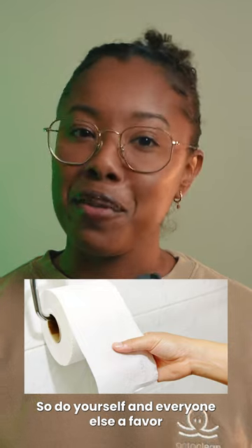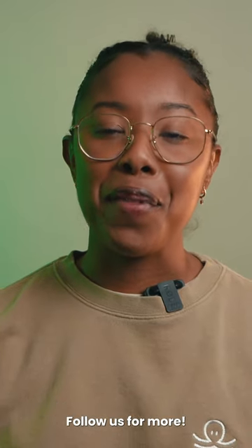So, do yourself and everyone else a favor and hang your toilet paper the right way. Follow us for more.